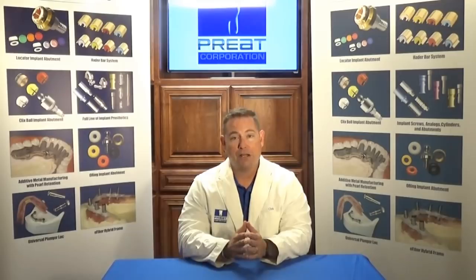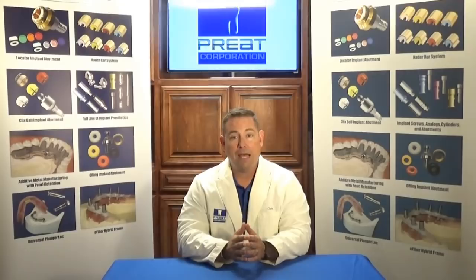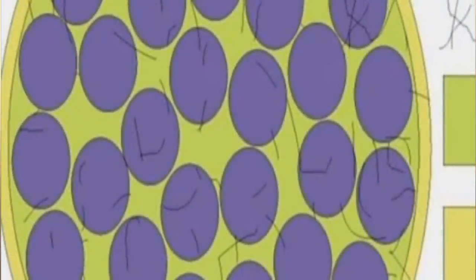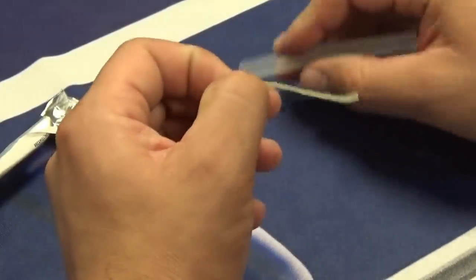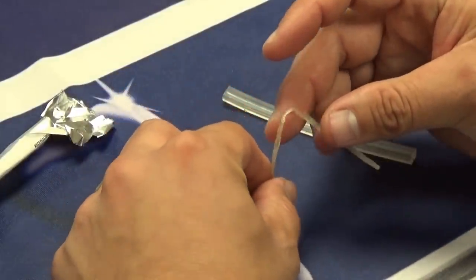Today we're going to talk about its applications for splinting. First, what is e-fiber? E-fiber is a second-generation e-glass fiber. It's impregnated with silane, which allows PMMA to bond to acrylics for denture repairs and things like that, and a bis-GMA that allows it to bond with your composites. This material is translucent, flexible, and pliable. It's really easy to work with, and the best part — you can grind and polish it.